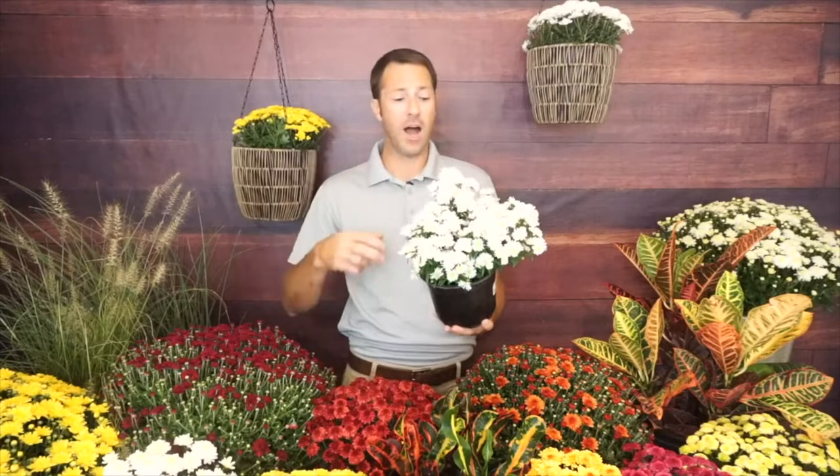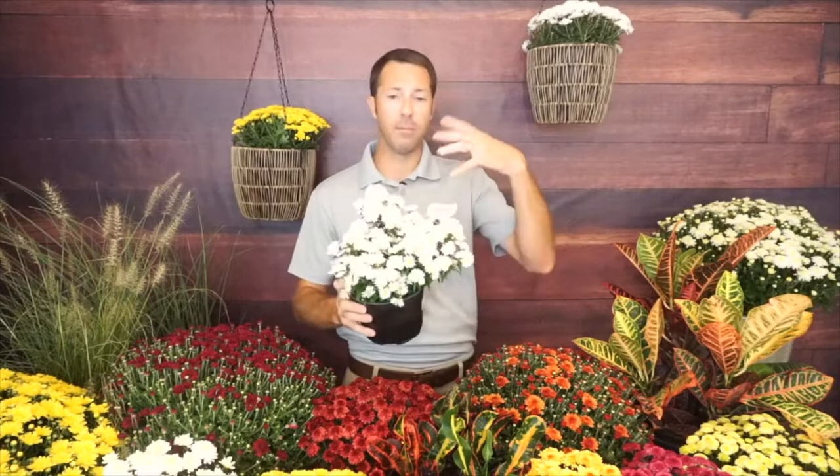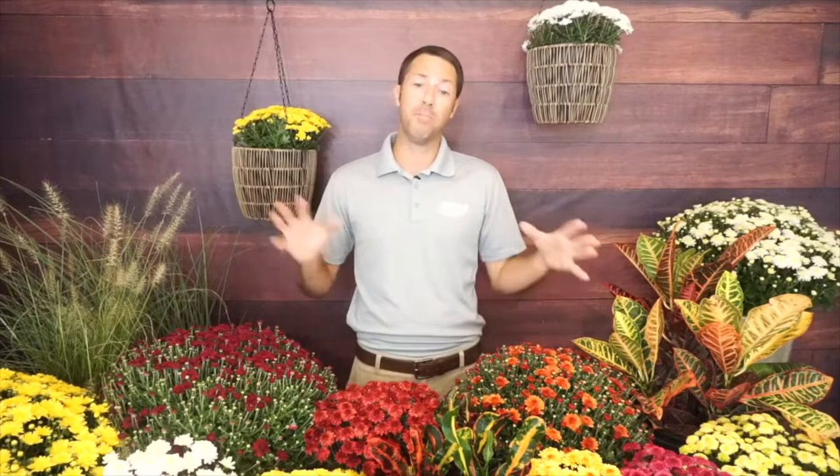Asters are really sought after for pollinator gardens — great for butterflies and bees. They're actually native to North America, so native varieties are a popular choice. Asters are the larger genus, and mums are part of that family. Mums are really hybridized from China and Japan — that's where they come from, and that's where different hybrids developed, grown for the best blooming and most compact size.